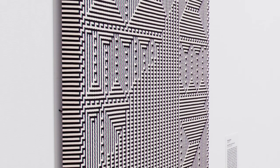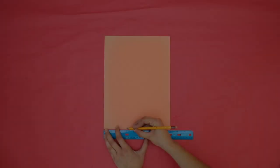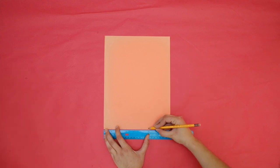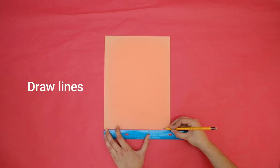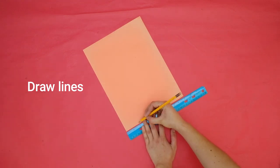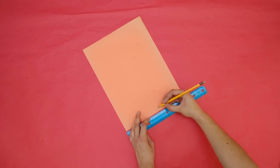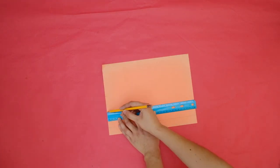Take a second paper that's a different color than your first, and use your ruler to draw straight lines to create each strip. The strips can all be the same size, or you can make some thick ones and some thin ones.